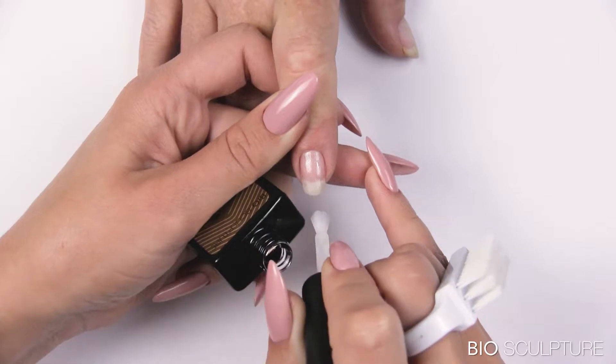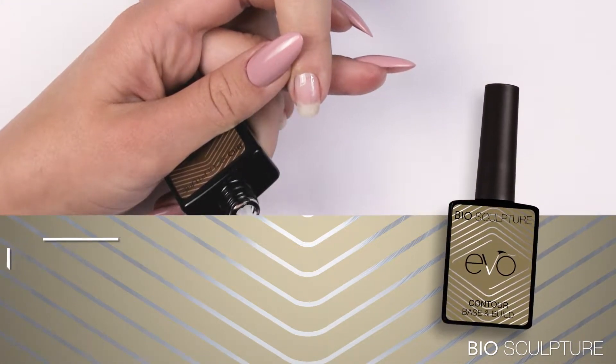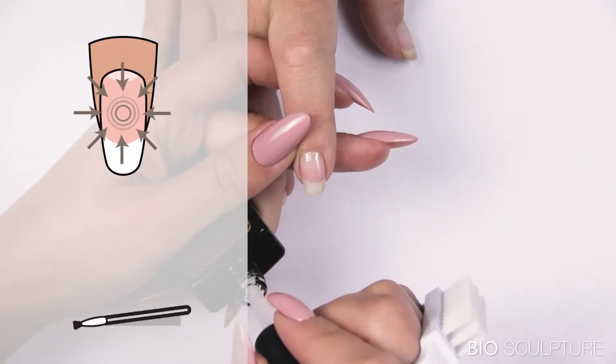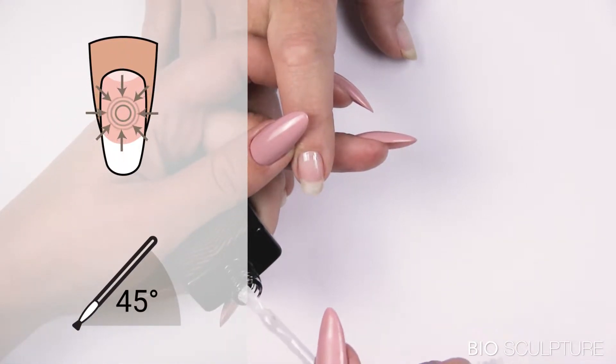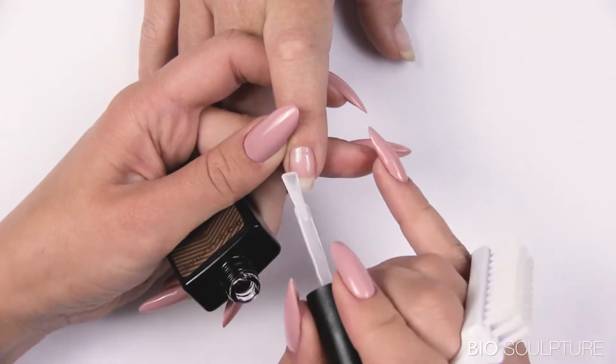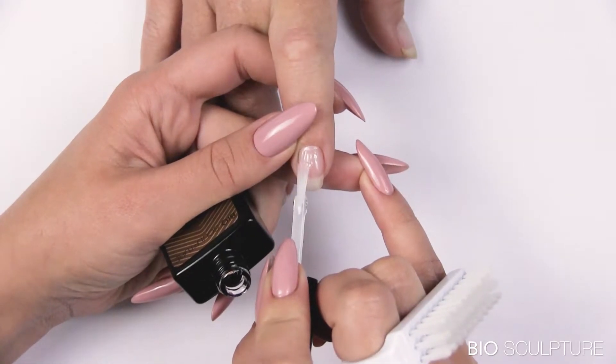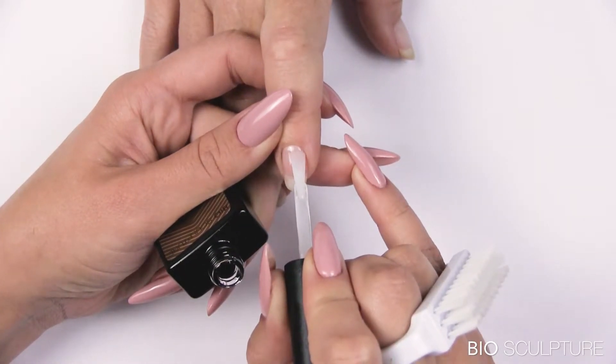Smooth application layer. Load more gel onto the brush tip and tilt to 45 degrees for less pressure on the gel brush. Apply a smooth layer starting at the center of the nail, drawing downwards past the free edge. Cover the right and left sides and slide the brush down to seal the free edge.